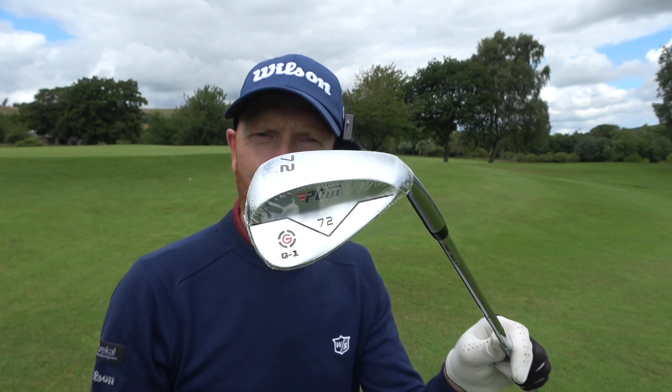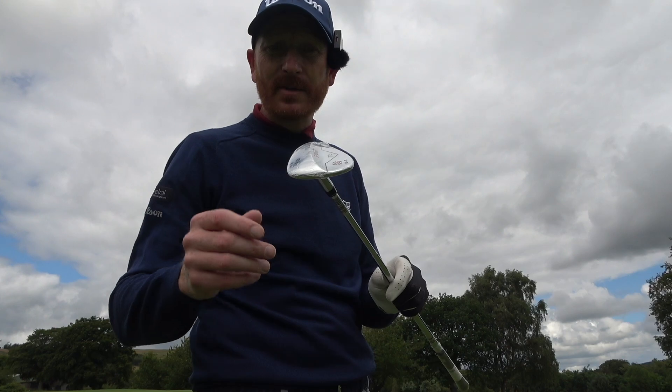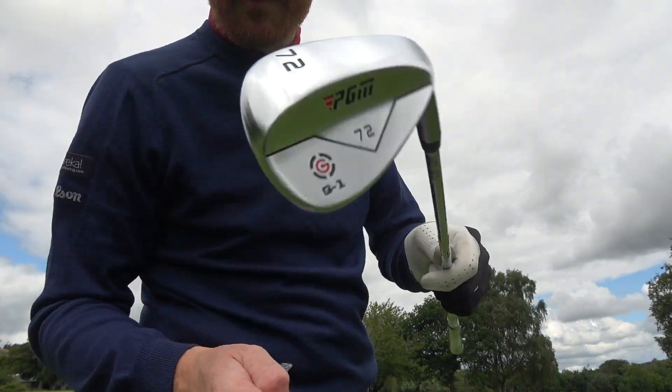So this wedge is a PGM 72 degrees loft. Who are PGM? No idea. I bought it off Amazon. Let's let it breathe.